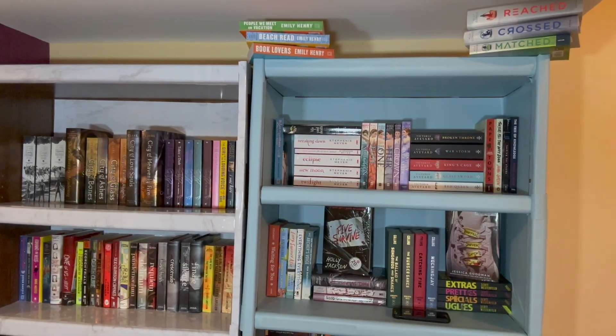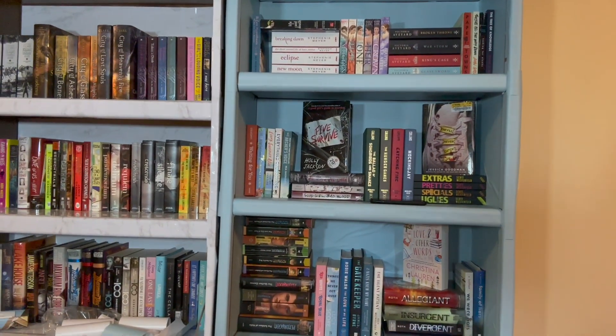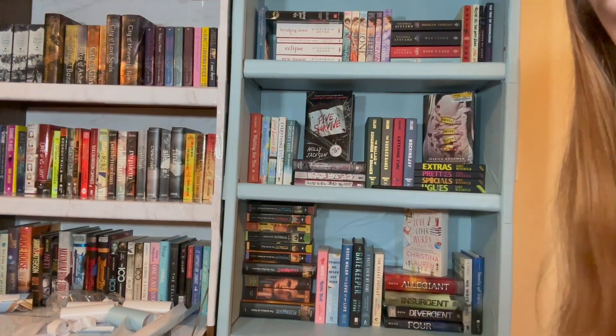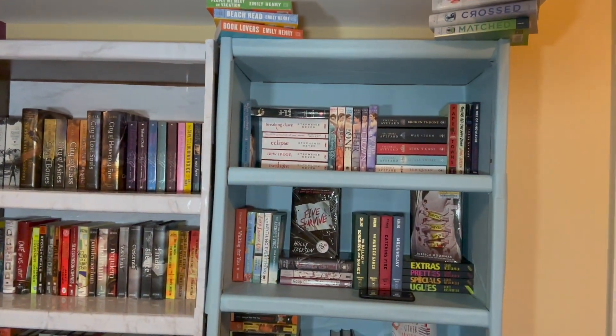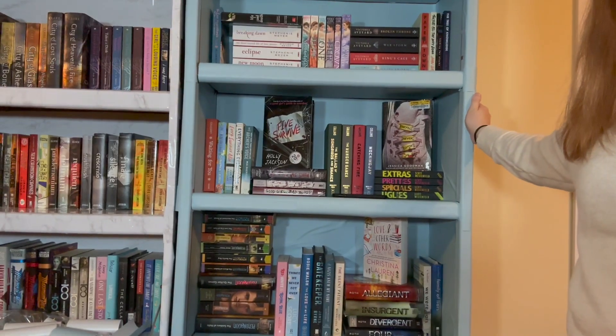Starting at the top of the blue side — I redid how my books were. These are all the books that I've read and I just redid how they look down here and I really like it. I think it just has more dimension. I might try to find something to put in some of the other empty spaces, especially up on the top one. I also like the books on the top here. So that is the blue side all complete, which is pretty cool. This is my books-I've-read shelf — I love it.